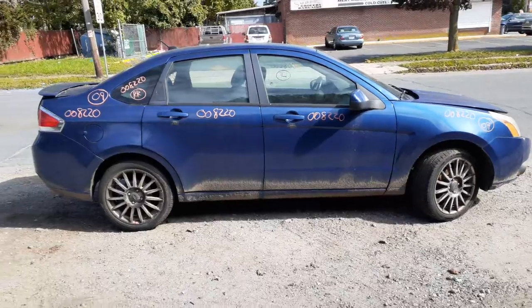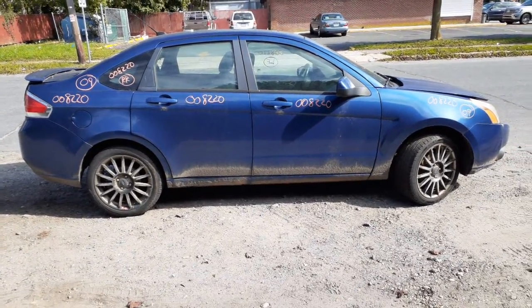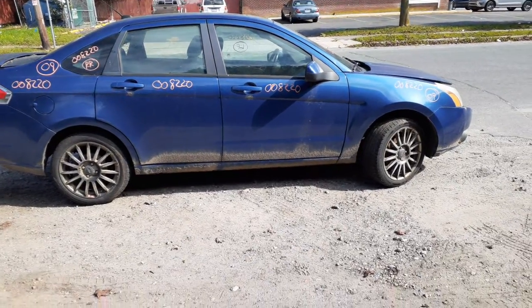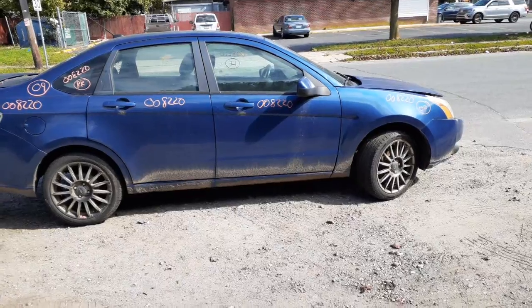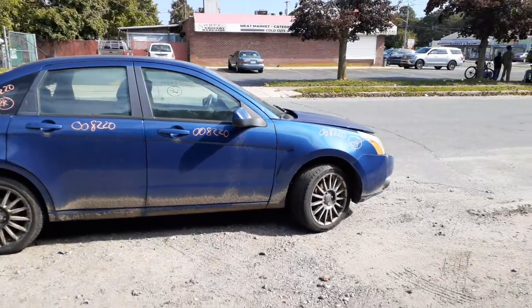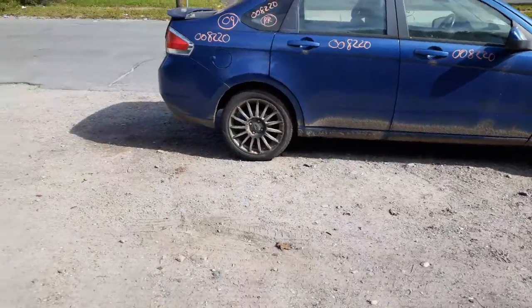One more time on the 2009 Ford Focus SES, 2.0 dual overhead cam automatic. Body's in decent shape except for the left front door, and the left side mirror is no good. Also got a bad motor. Transmission seems to be fine.